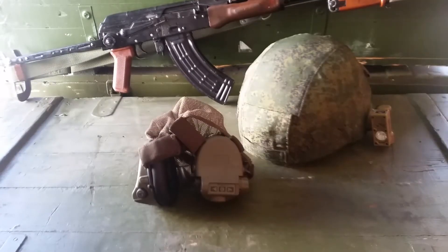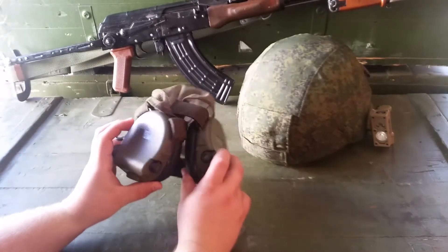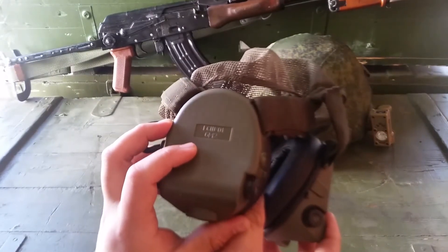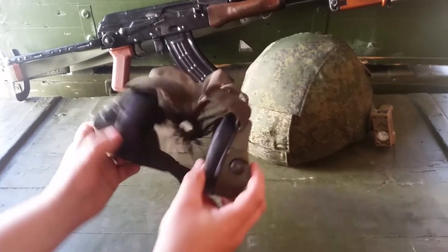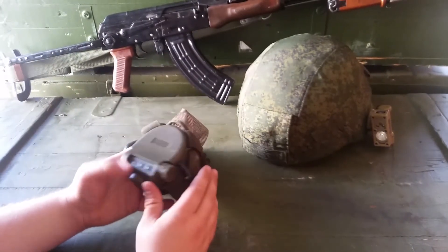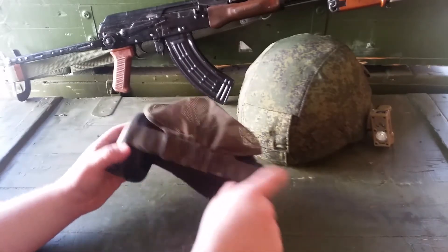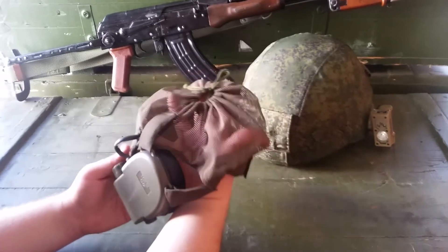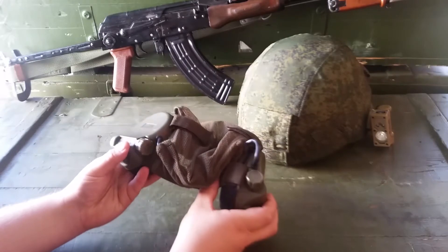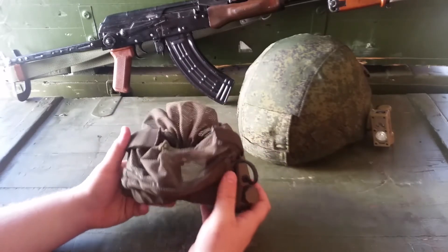A quick overview of the 6B50. Next up for a quick review is the 6M2 Electronic Ear Pro. There's a modernized version of the model they had before — the previous one was black versus OD. I'm not sure of all the actual changes, but I think the adjustability of the head harness was one of them, as well as reliability.